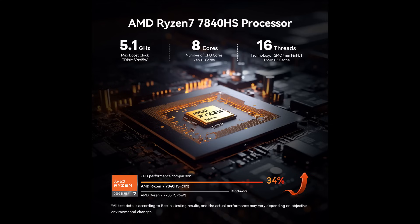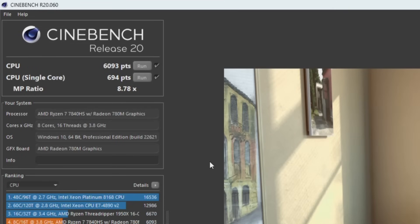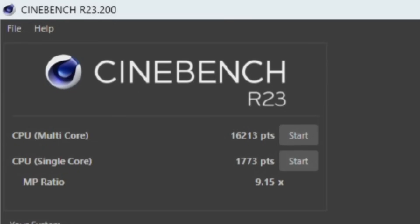The highlight of the processor is an AMD Ryzen 7 7840HS with eight cores and 16 threads. We have a 3.8 GHz base clock boosting up to 5.1 GHz, eight megabytes of L2 cache and 16 megabytes of L3 cache. In Cinebench R15: 2504 multi, 283 single-core. In R20: 6093 multi, 694 single. In Cinebench R23: 16,213 multi and 1773 single-core.